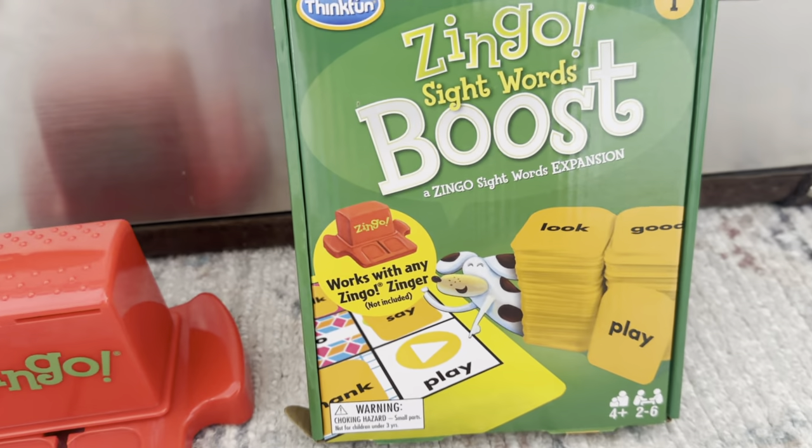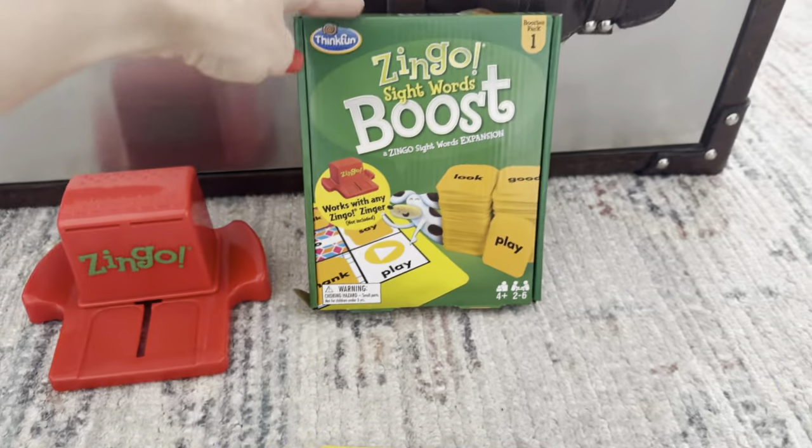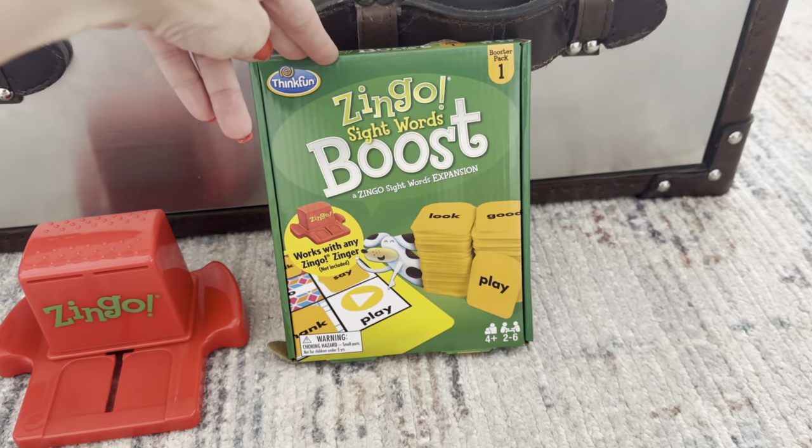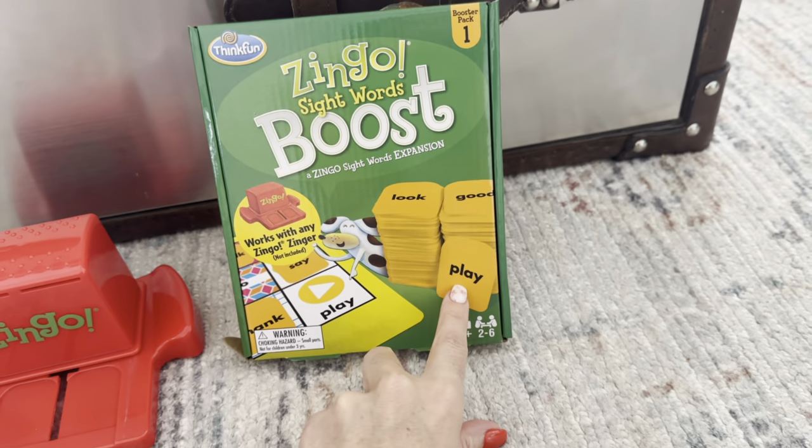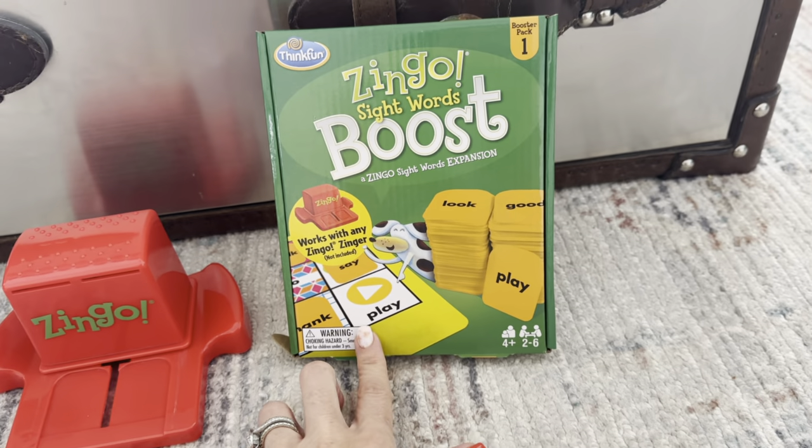My son is about to start kindergarten and they're already working on sight words with him in preschool. So I thought this would be such a great way for him to start learning some of these super simple, easy, everyday words.